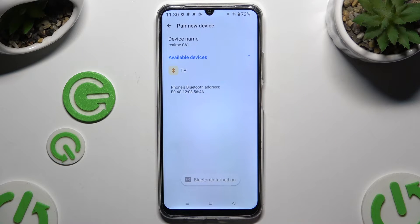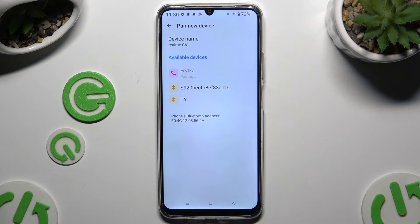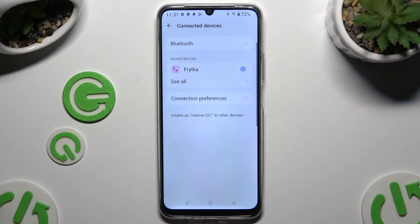Select an available device that you wish to connect to. Now select Pair in the pop-up and just wait for the other device to accept your connection request. As you can see, my devices were successfully connected.